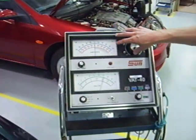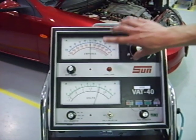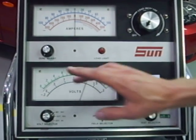We use half of that as our load test, so half of 600 amps is 300 amps. We will apply a load of 300 amps for 15 seconds, and make sure that the voltage of the battery doesn't fall below 9.6 volts during that 15 seconds.